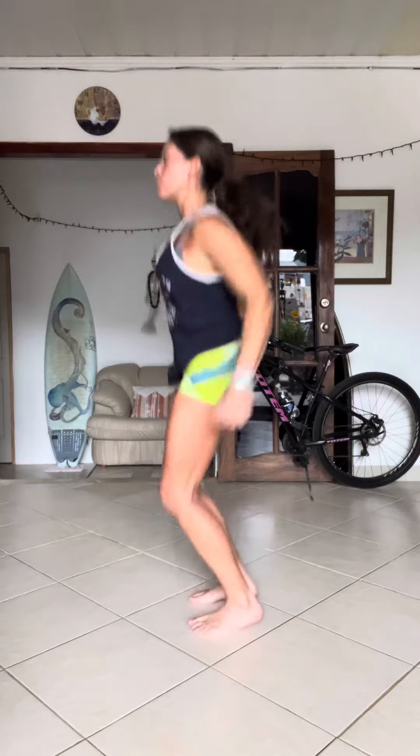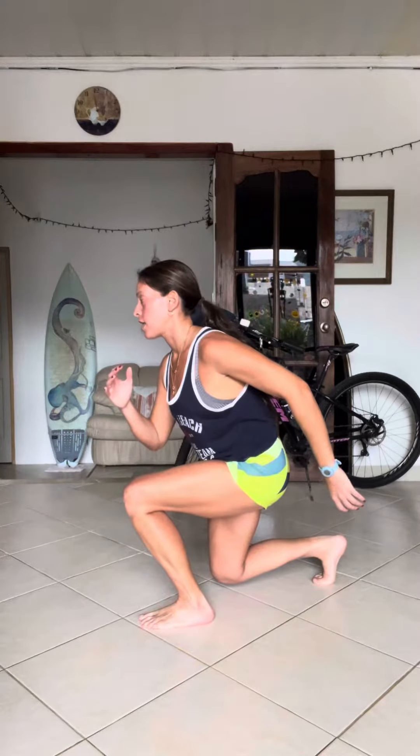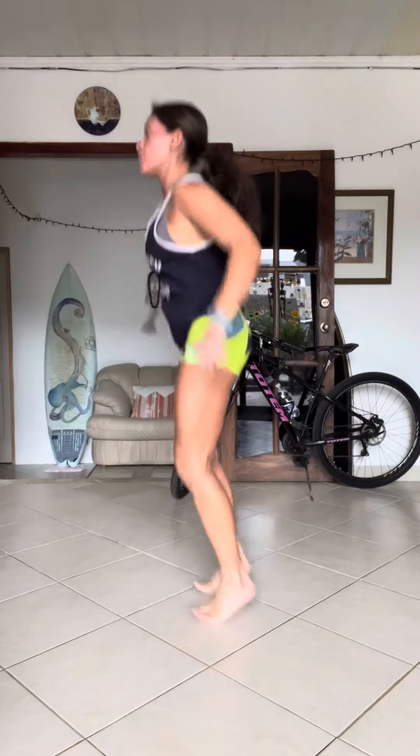So it's going to look like this: pogo, pogo, into a split squat, but with balance. So again: pogo, pogo. Exhale on the catch. Knees a little bit forward to load into that arch, and then reset. Pogo, pogo.